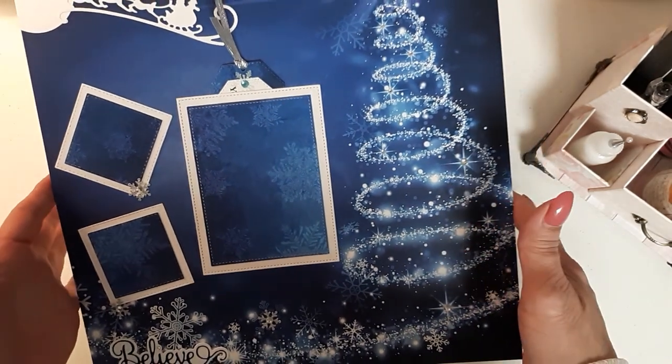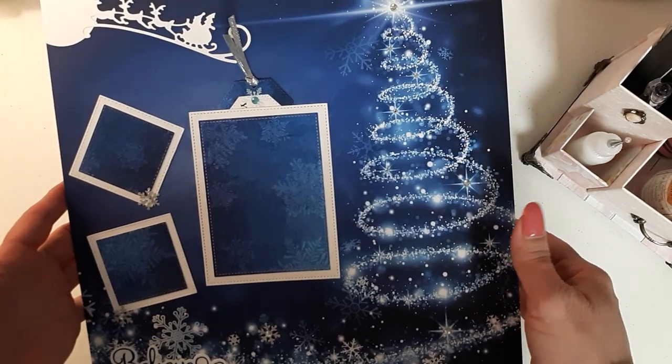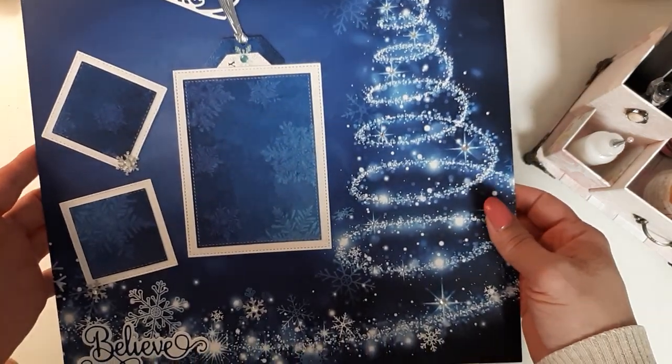You only had to make one, but for an extra point you could make two. So let me show you the other one.